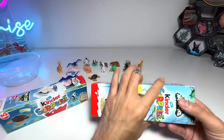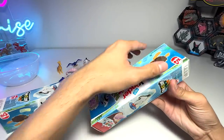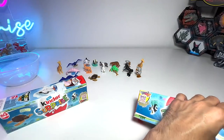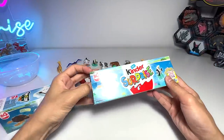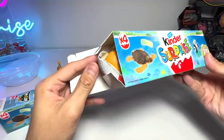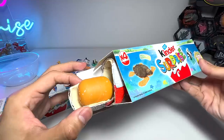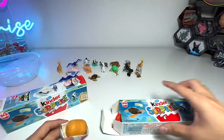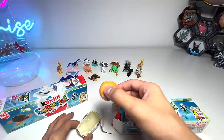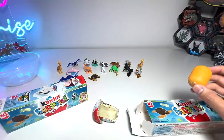Alright guys, so you can see each box actually contains four eggs. There are chocolate eggs and inside there are figures. Pretty cute figures I would say. The chocolate seems to be damaged. I don't think this is edible. So I'm not going to keep this piece at least because it seems to be broken already.